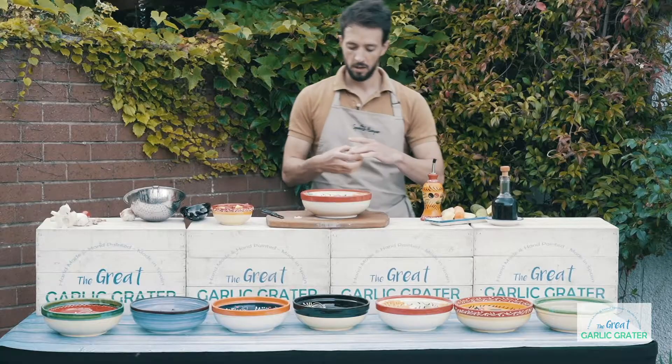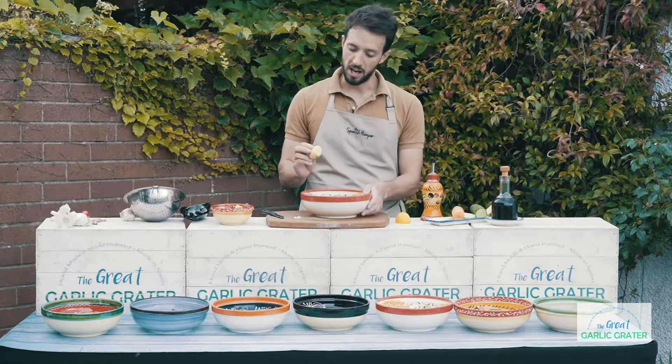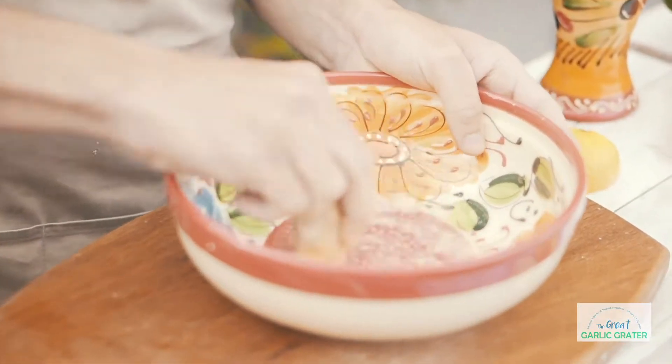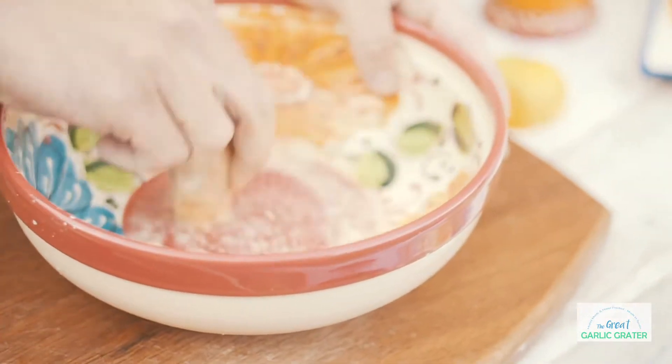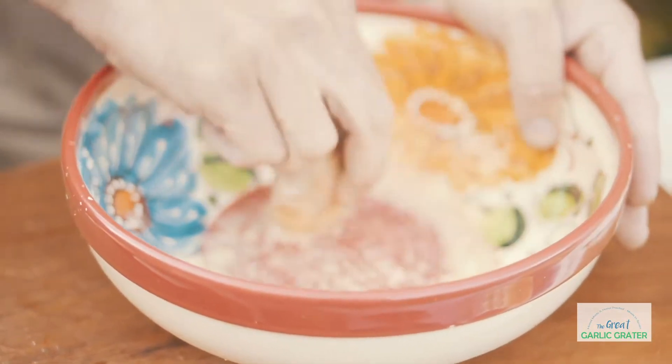Then you can put some ginger. Ginger is going to give an amazing flavor into it. Now here it's starting to smell overwhelming. Beautiful.